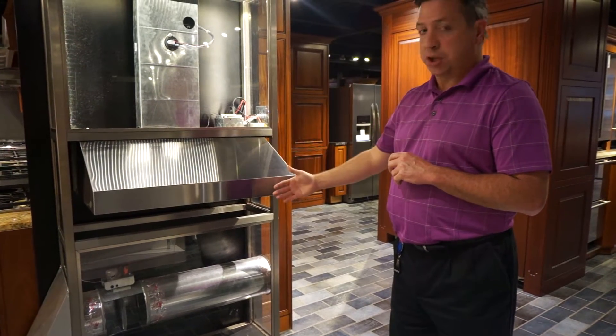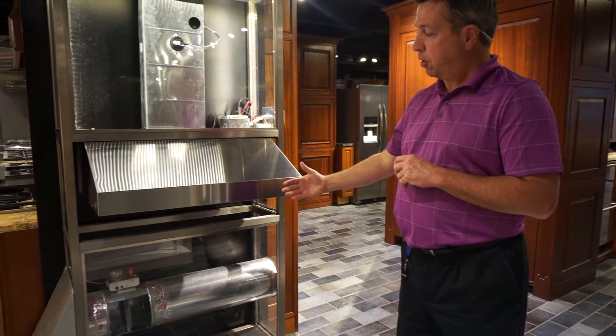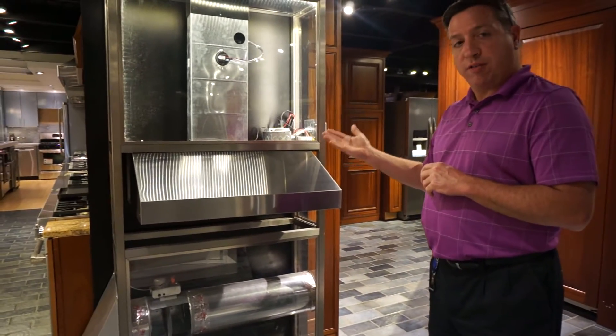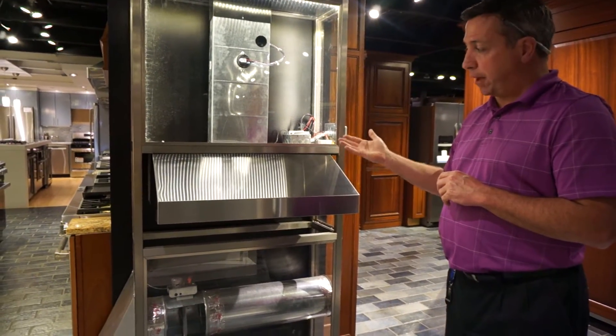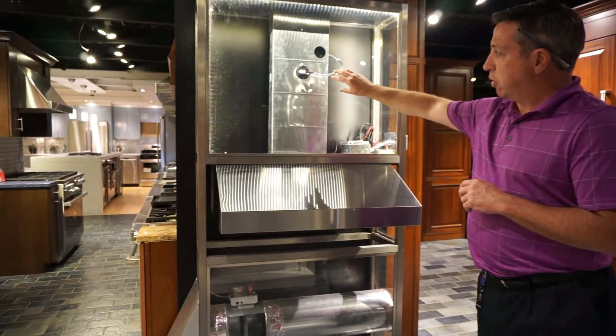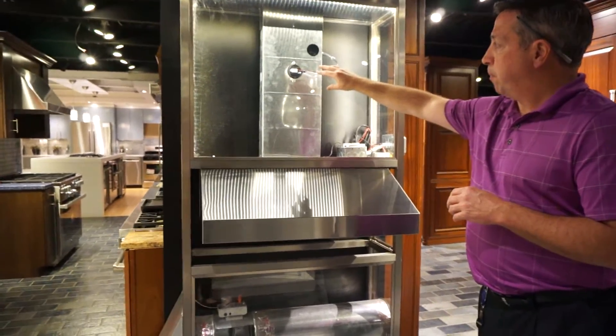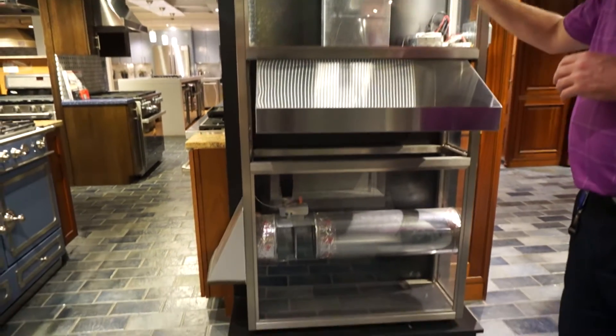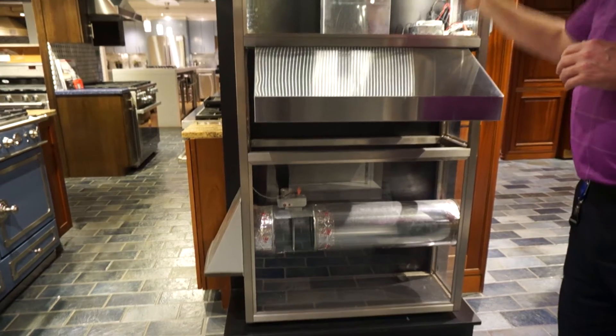This is our makeup air demonstration here at the Yale Showroom in Dorchester. When the hood is turned on and it reaches over 400 CFM — the threshold for makeup air in Massachusetts — you install this sensor and run some wire down into the basement. When the hood kicks over 400 CFM, it senses the change.